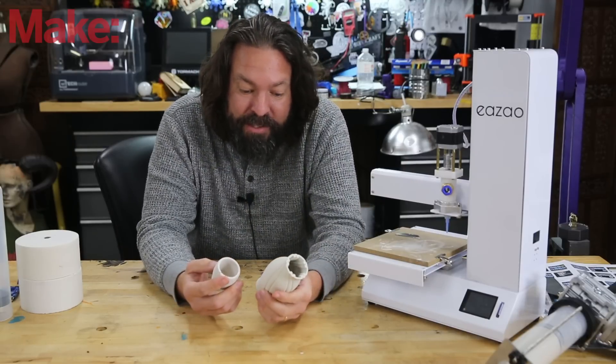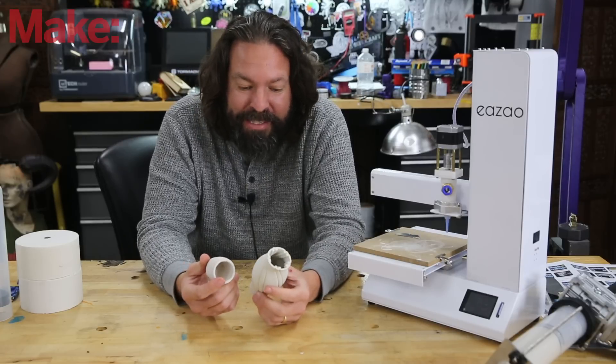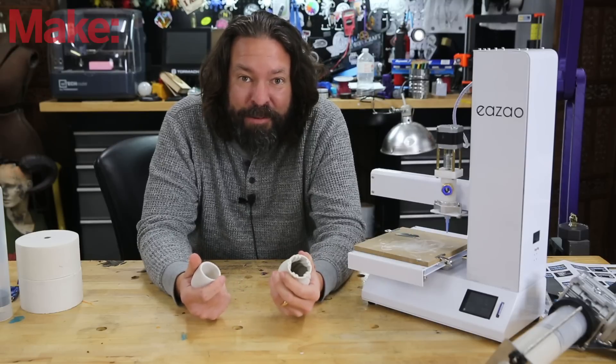Ceramics are pretty cool because they're food safe, usually better on the environment than plastics, and personally I just love the way that they feel in my hand.